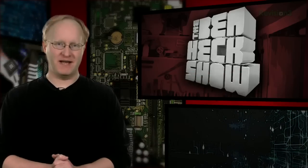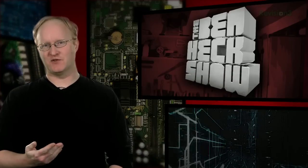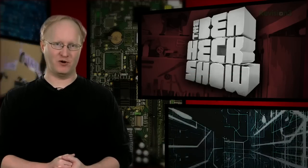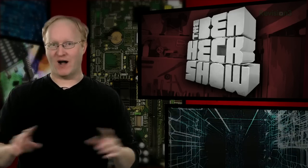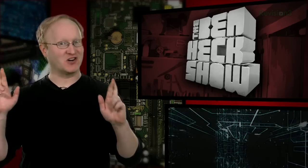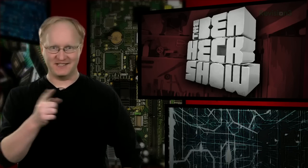Hello and welcome back to The Ben Heck's Show. In today's episode, we're going to complete the Raspberry Pi Portable by 3D printing a cool case to put the components in, and then wiring everything together. And fingers crossed the wires all fit. Let's get started.